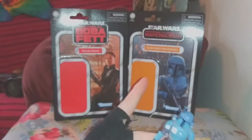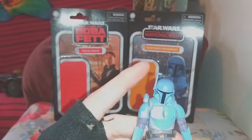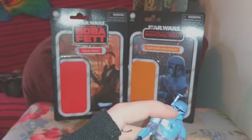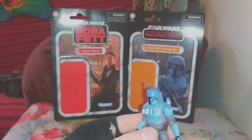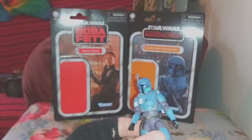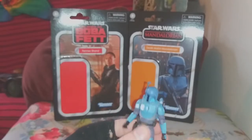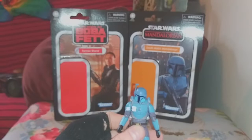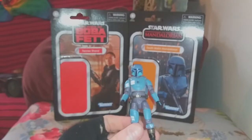It would be cool to get a four-pack of these with the different stripes on them, because even on the packaging that dude only has a single stripe, yet the figure that we have has two stripes, and I think there's also one that has three stripes as well. So it would be cool to get all of them eventually. I'm just going to have this one as part of my growing Mandalorian slash Death Watch army, so he'll be kicking it with Bo-Katan.